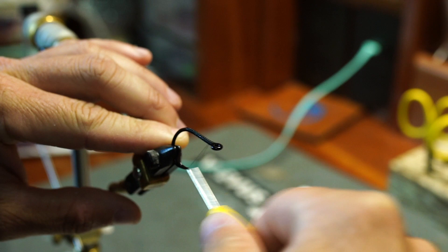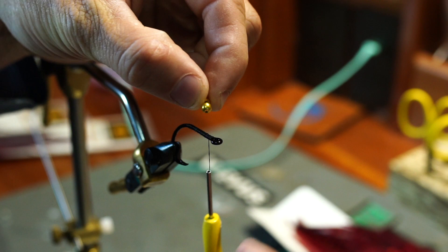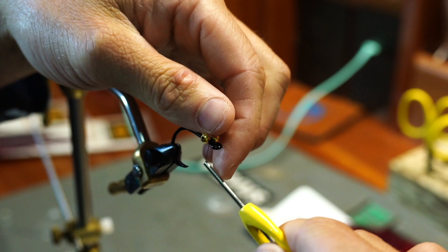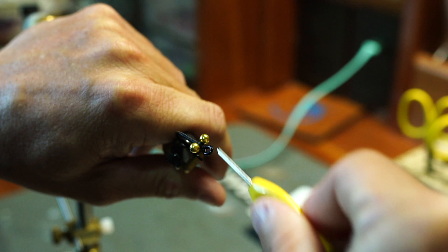Next we've got large gold bead chain eyes. We're gonna set these almost all the way up to the front of the hook and use some cross wraps and then some underbelly wraps to attach those eyes on there. Do that a few times, then bring your thread all the way back.